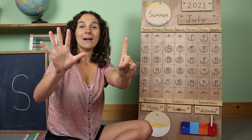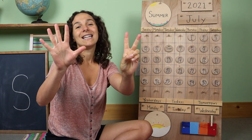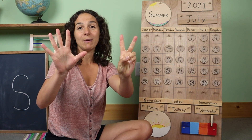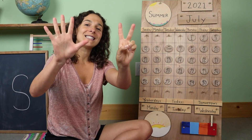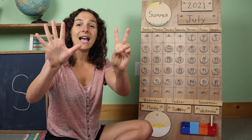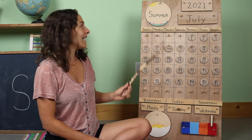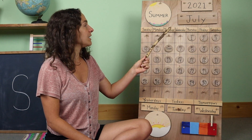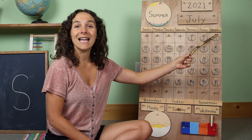Keep your six fingers up and let's add one more finger to make seven. Now we're ready to sing the days of the week song. Will you sing with me? There are seven days, there are seven days, there are seven days in a week. Sunday, Monday, Tuesday, Wednesday, Thursday, Friday, Saturday.